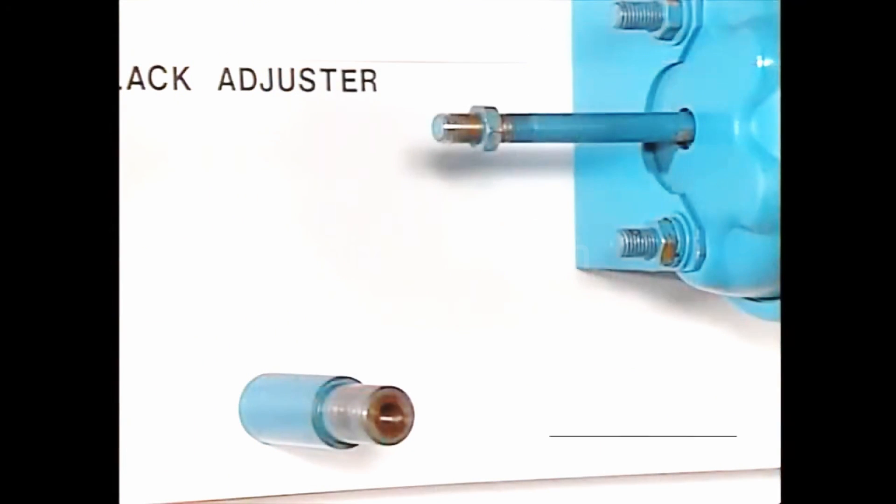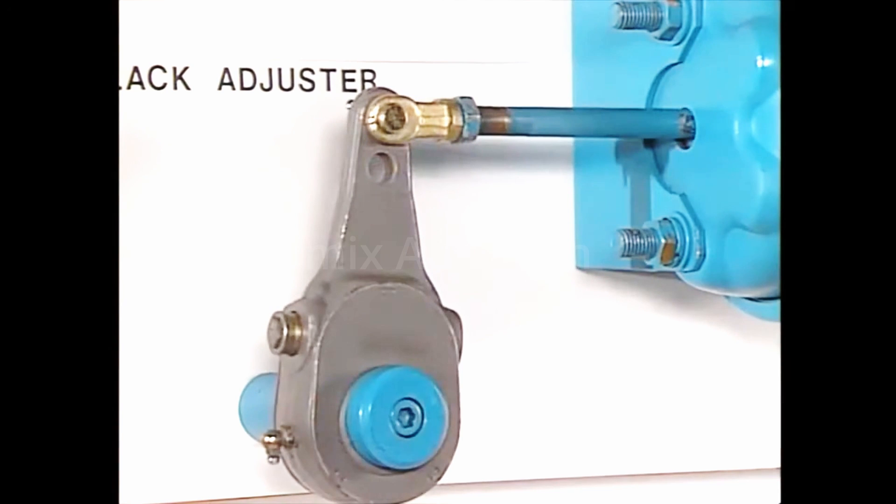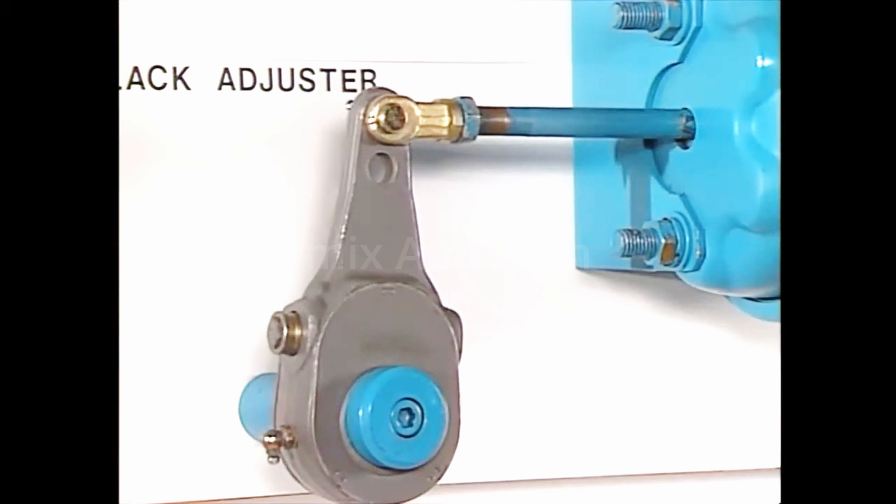Threaded on the end of the push rod is a yoke assembly for attaching the slack adjuster. The slack adjuster is the final link between the air system and the cam brake in the wheel. It multiplies and transforms the linear force developed by the brake chamber into a rotational force, or torque, used to apply the foundation brake.